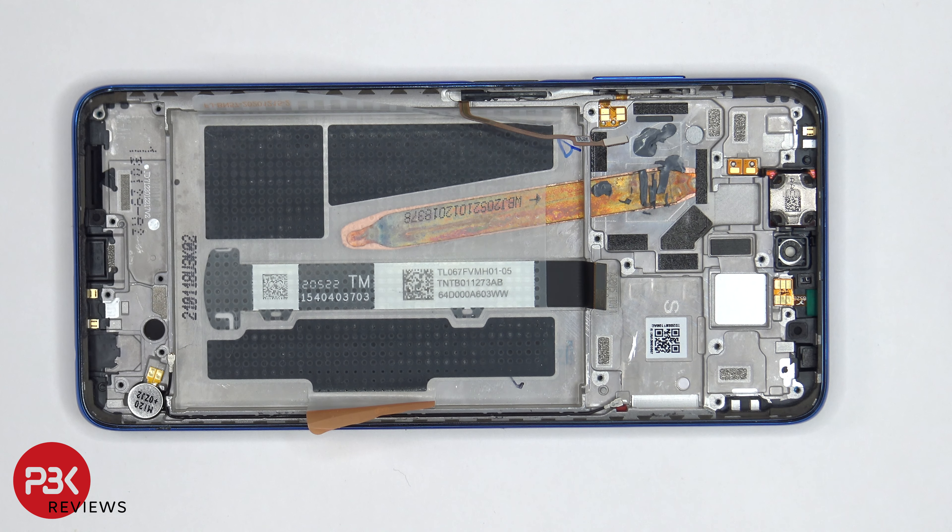For a repairability score I give this an 8 out of 10. The adhesive on the back cover is pretty strong so it's a little difficult to pry off. However, pretty much all the parts internally are replaceable, and the battery does come with easy pull taps to help you pry it off.